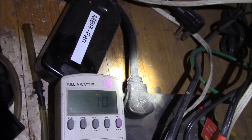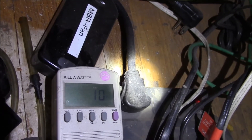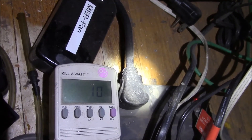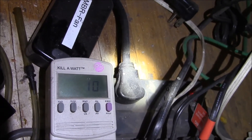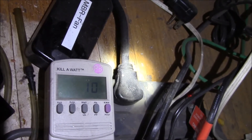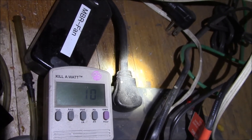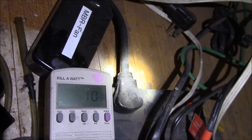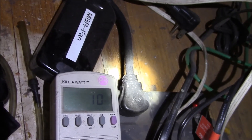Two options I'm considering: one is to run a 10 gauge — maybe double 10 gauge — wire from my battery bank over here, and then put in a little boost buck converter to maintain 12 volt output. That'll handle situations where the system voltage goes over or under 12 volts.